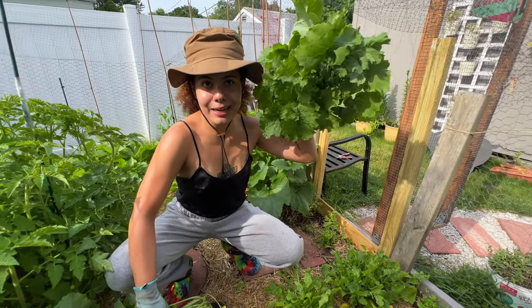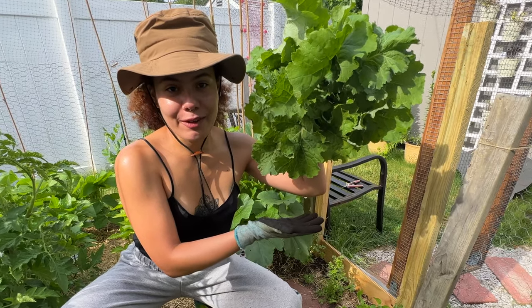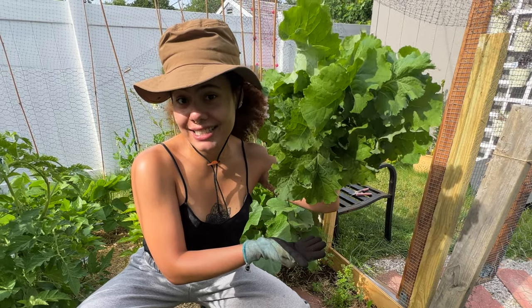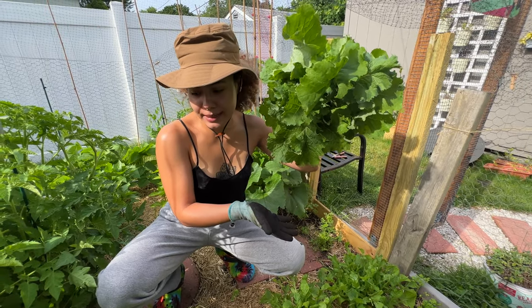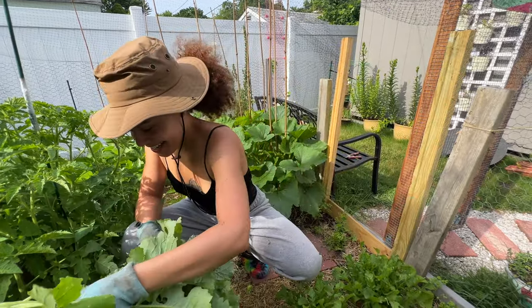Look at that — is it the size of my head? It's bigger than my head! Guys, this is my first real harvest because last year it was a little — I did a few plants. But this year I'm going hard. Look at this. Hell yeah!